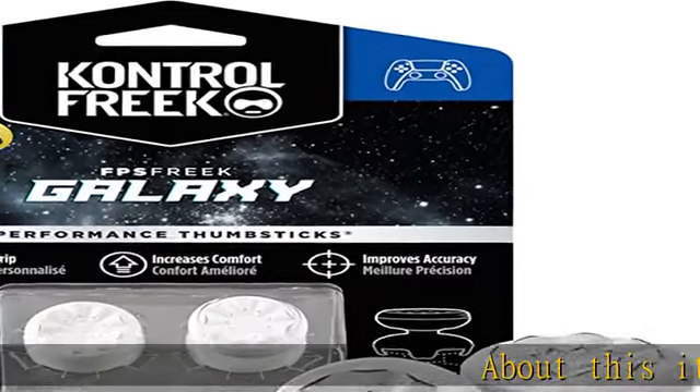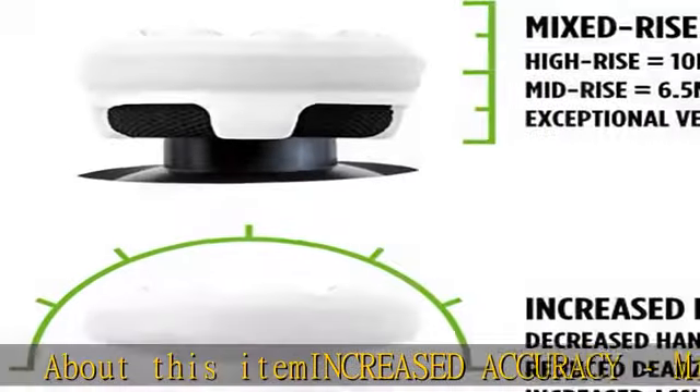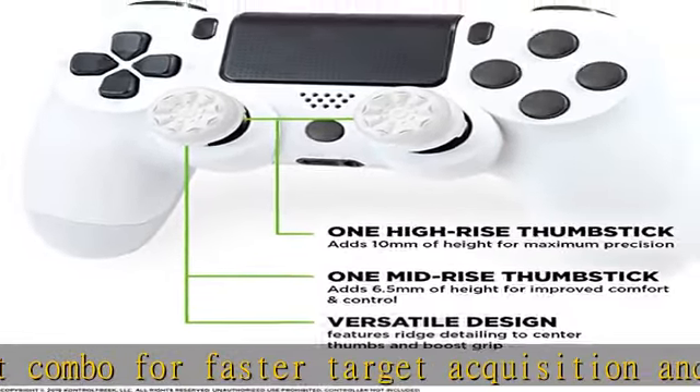Increased accuracy mixed height combo for faster target acquisition and increased precision on the right, as well as better control and maneuvering on the left. Improves comfort and grip — non-slip proprietary rubber compound offers exceptional grip.